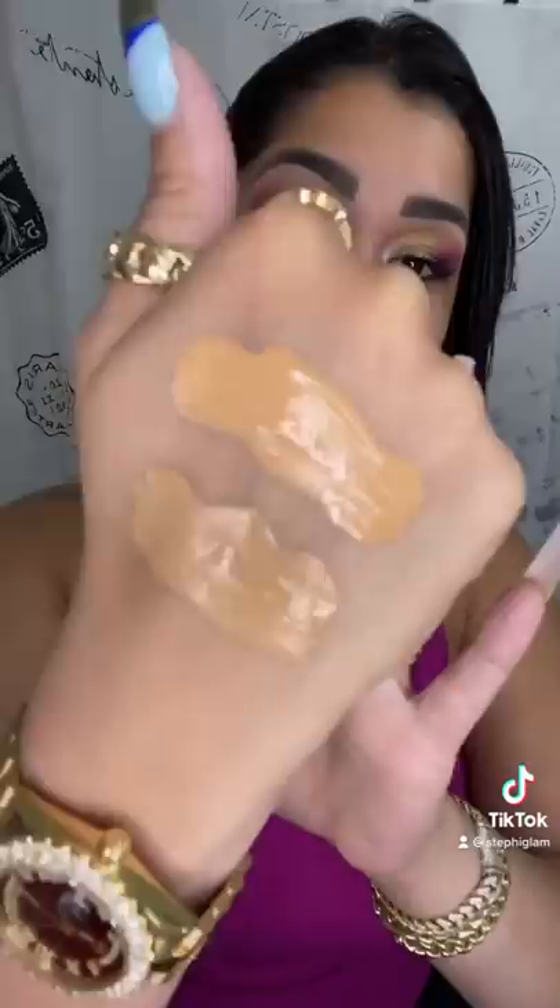The matte one on one side and the natural on the other. The matte one does feel thicker and heavier. The matte side has more coverage, and this side with the natural one feels more dewy and more juicy.